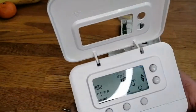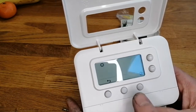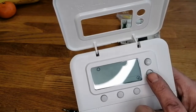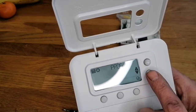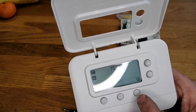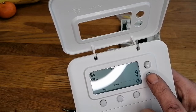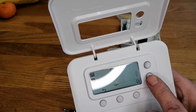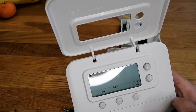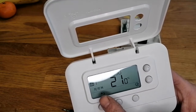Let's see what menu does. Menu - program. This button here looks to be a tick. We've got set, program, set. Let's try program first. Monday, Sunday, Saturday, Friday, Thursday, Wednesday, Tuesday - it looks to me like you have to set one day and copy it. So let's go for Monday - tick - program one. It looks like we've got four programs.